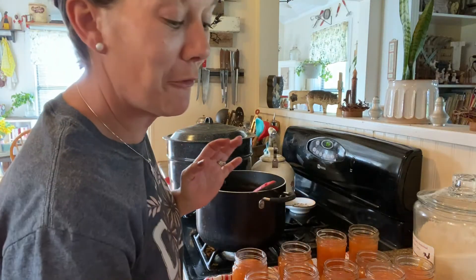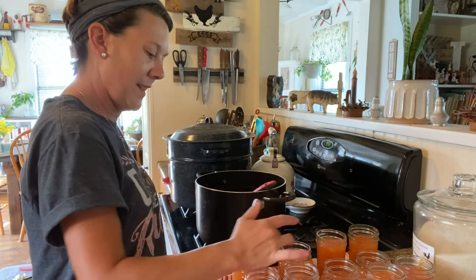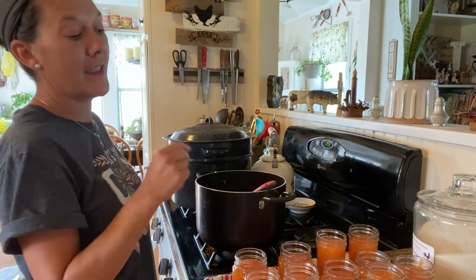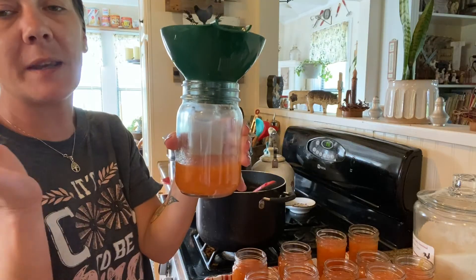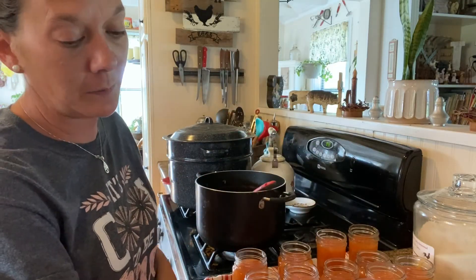From this one batch, we ended up getting 14 half pints, two pints, and then I still had a little bit left over. I'm not worried about this because I'm just going to put a lid on it and put it right into the refrigerator. Colin will be able to enjoy that literally this afternoon — it'll cool down pretty quick. Our next step is we're going to take a wet rag and wipe all of the rims of the jars, then add on our lids and our rings, and pop them into the water bath canner.